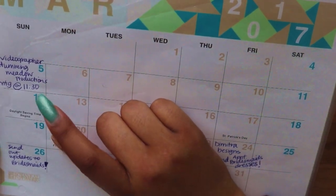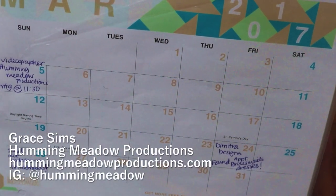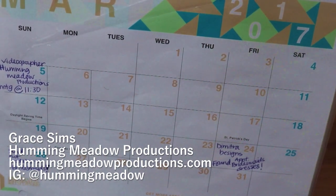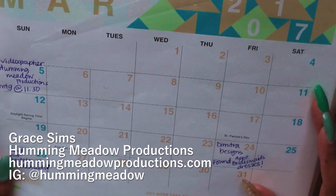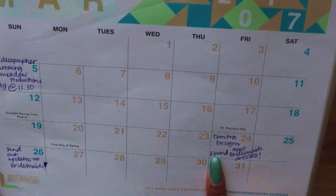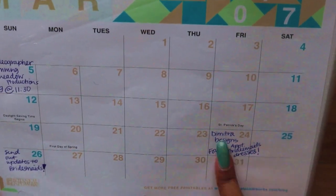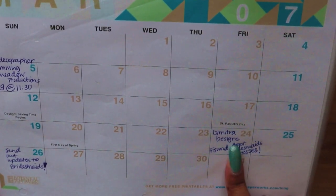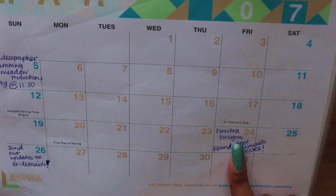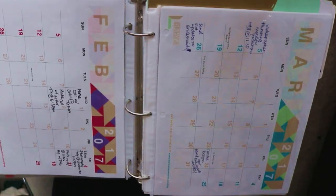For March, on March 5th we went ahead and signed our contract with our videographer, Grace from Humming Meadow Productions — she does amazing videography with very artistic and beautiful lighting. Then just yesterday — I'm filming this on the 25th — I found my bridesmaids dresses from Demetria Designs in Greenville, South Carolina. I plan on sending updates to my bridesmaids so they know what dress they'll be wearing and when to pay.